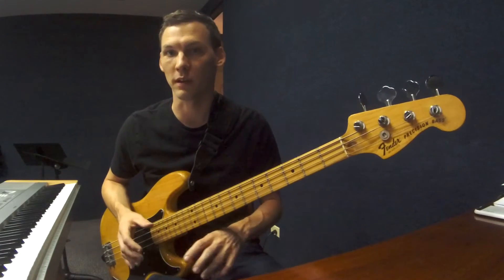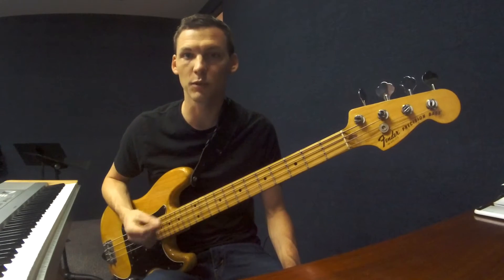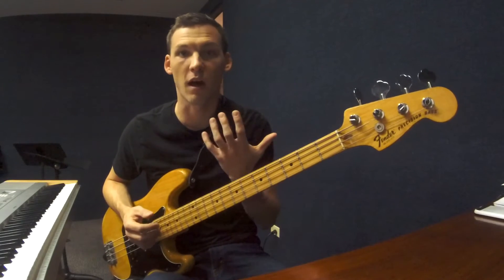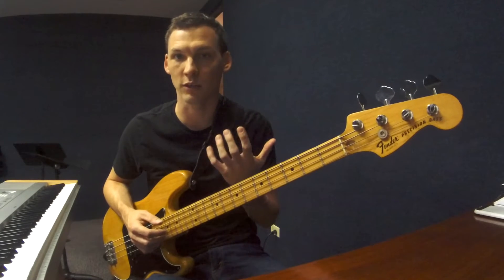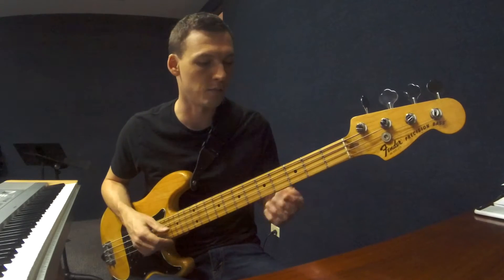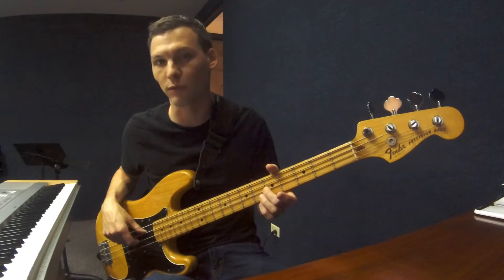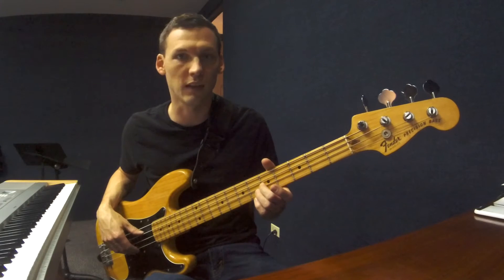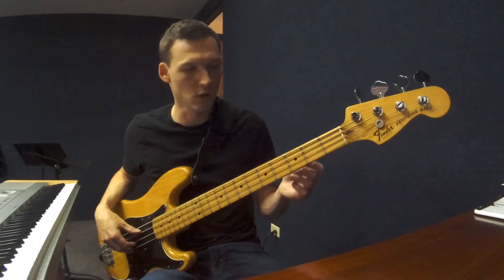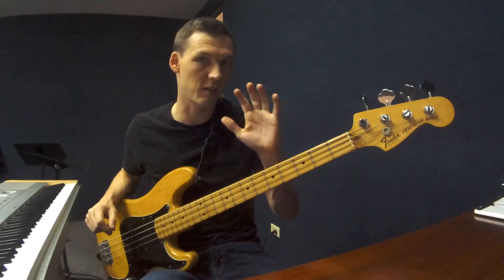But we can also use the symmetry to our advantage, and that's what I'm going to deal with today. The distance between each string is a perfect fourth. A perfect fourth has five half steps, so five is our magic number here. A half step and a fret are exactly the same thing. Just like when you first get your bass and somebody teaches you to tune it — you play the fifth fret note on the D string, and that's the same as the open G. We can use that same logic to find the same note on different strings using that magic number five.